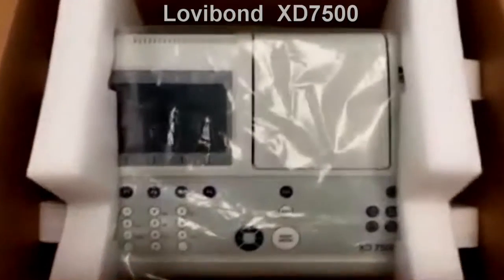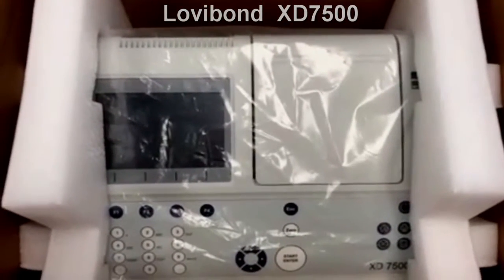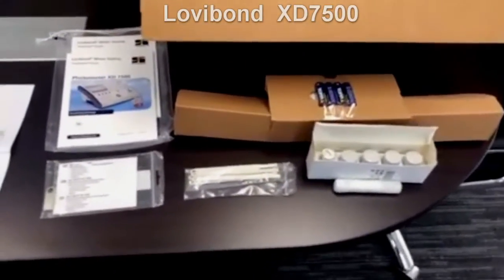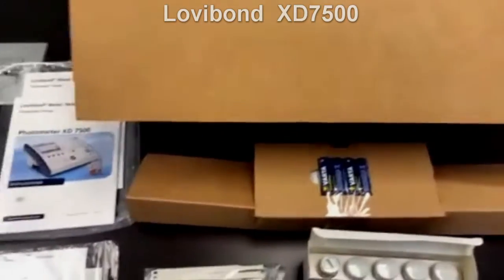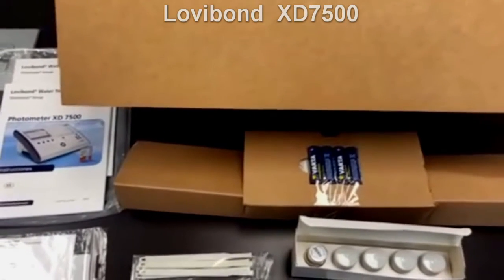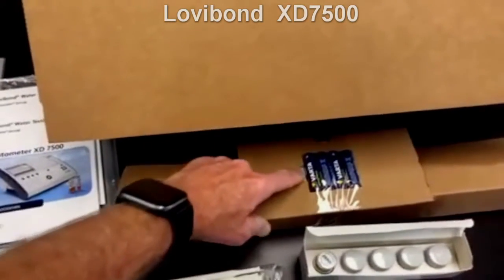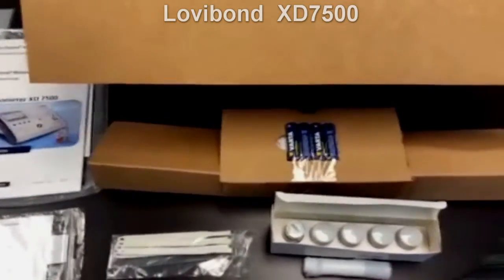Out of the box, first and foremost, you would have the instrument itself — the XD7500. I've already unpacked the components so you can see them. You'll get batteries for the instrument; these are backup batteries to make sure that if you lose mains power, you won't lose your data. Those are stored in the instrument. There's also an AC adapter behind here that allows you to plug the instrument in.